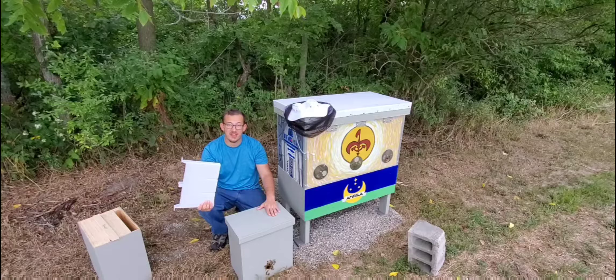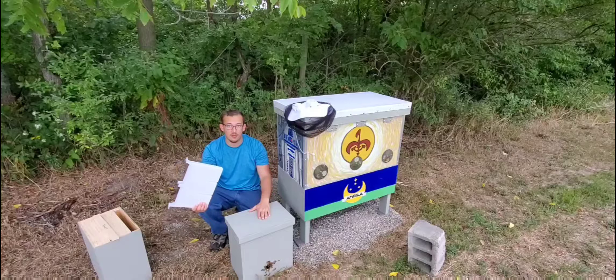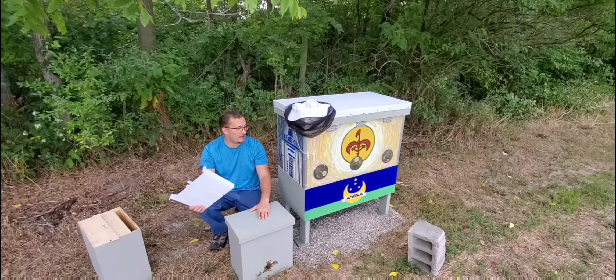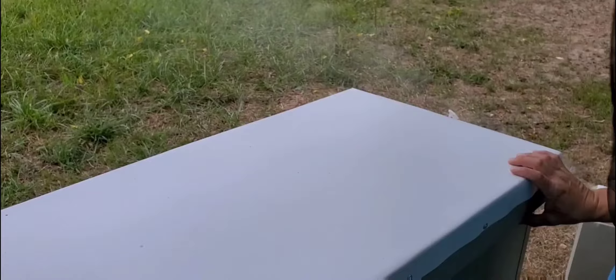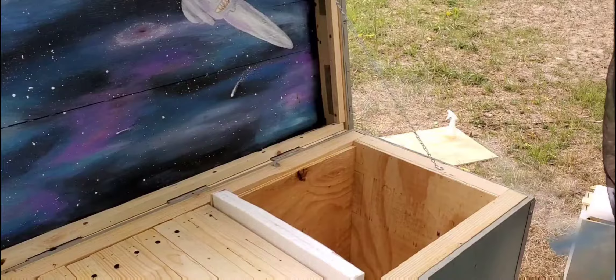I don't really have much of a game plan to go. I don't know what they've done inside of here — I haven't opened the box up yet — but I'm just going to dig into it and try to have a little bit of fun while we do it. I've got my smoker here ready to go. Alright, so I'm opening the hive.